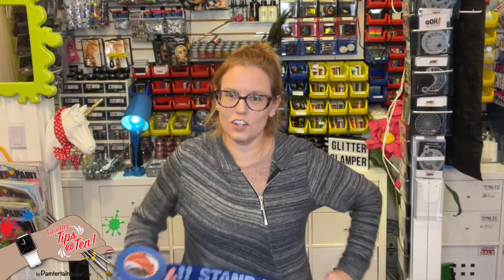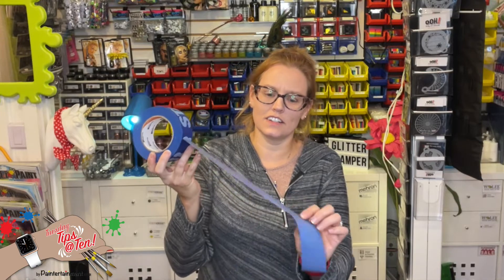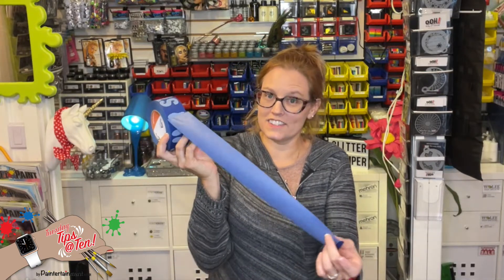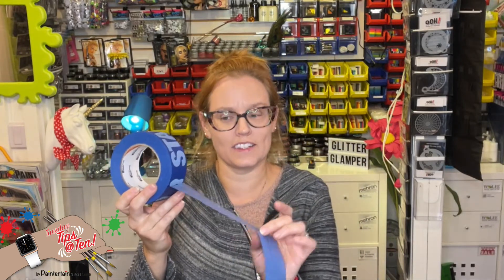Take it and just stick it to your clothes. Stick it, pull it apart. What that does is it puts a little coating of fuzz and lint from your clothes onto the tape, and it makes it not quite as sticky.